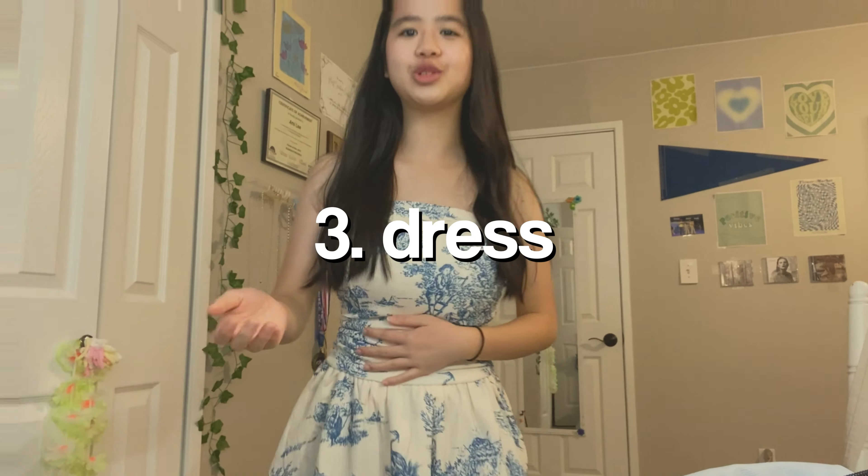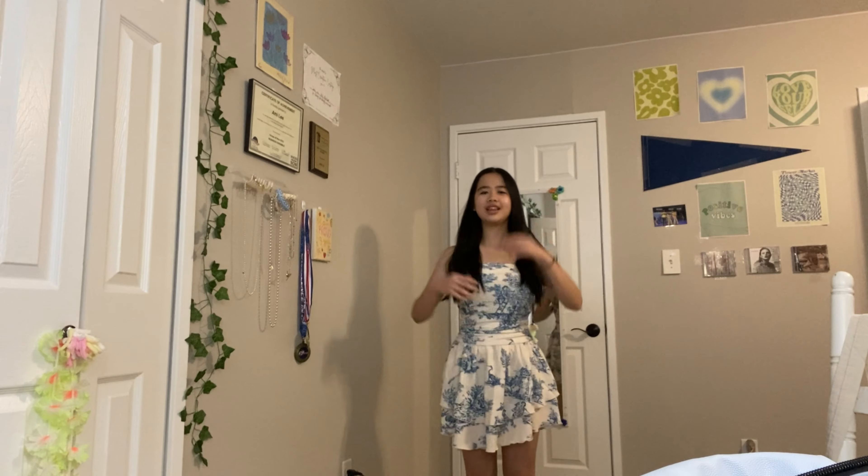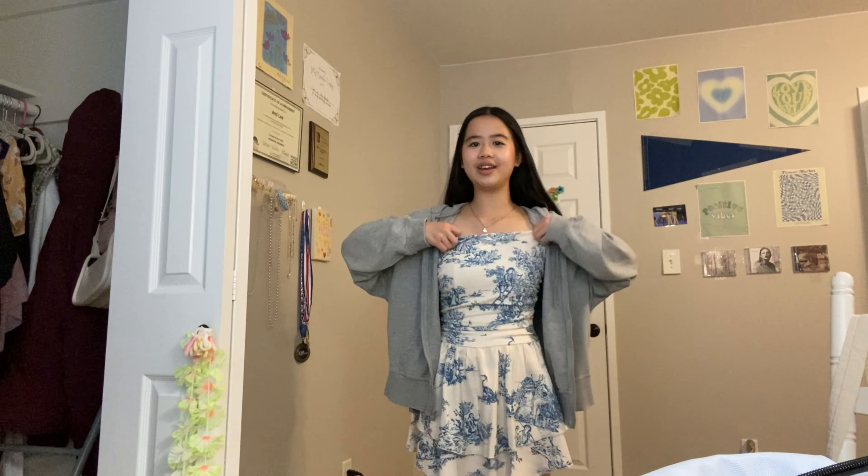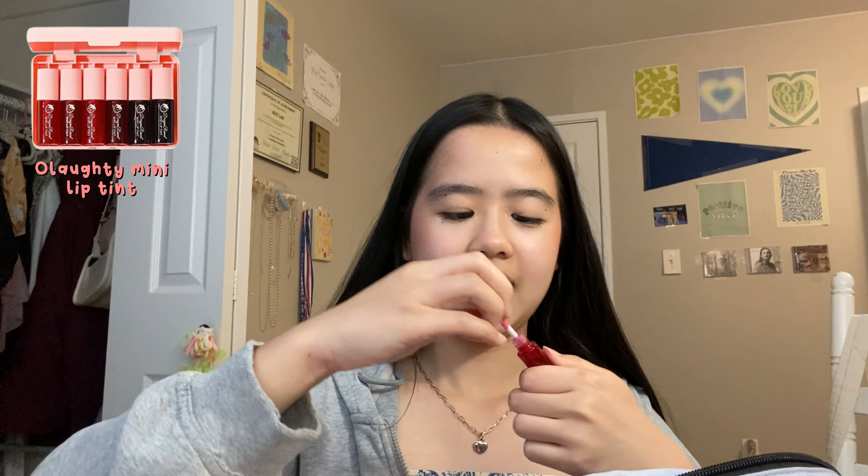I don't think mascara makes me look a lot better — I know some people have crazy lashes and look insanely good with mascara, but I think I look okay. That's my makeup done! I feel like there wasn't much but it's because I'm running late. Now I'm gonna put on my dress. Oh my gosh, I just realized I have a bunch of hoco transitions I forgot to film. This is my dress guys — I really like it, it's very cute, it's from Cider. I was supposed to wear a white cardigan but since I couldn't find it I'm just wearing a zip-up hoodie instead.